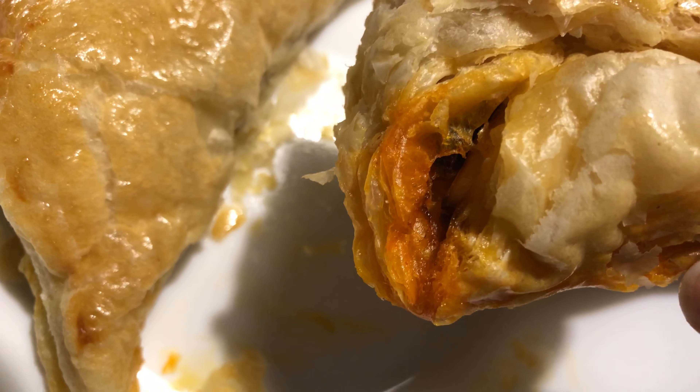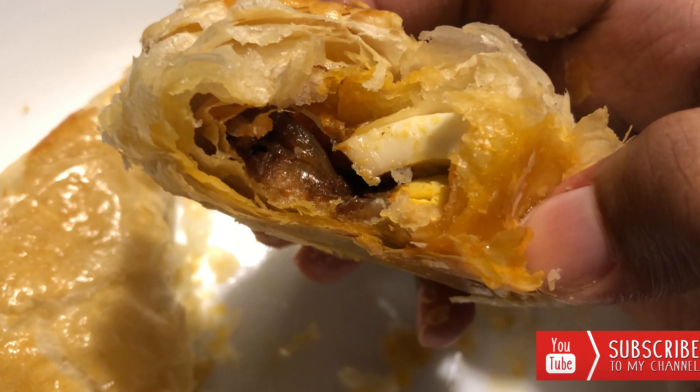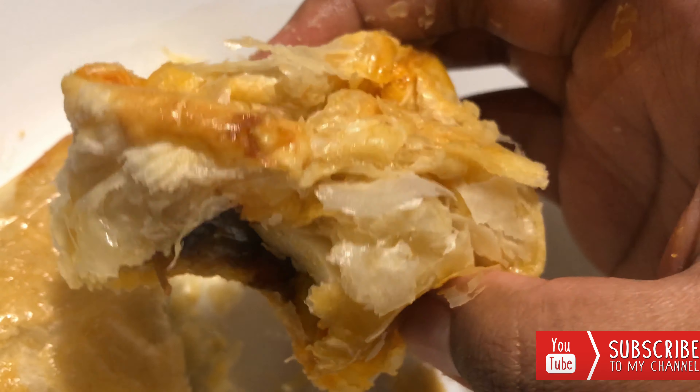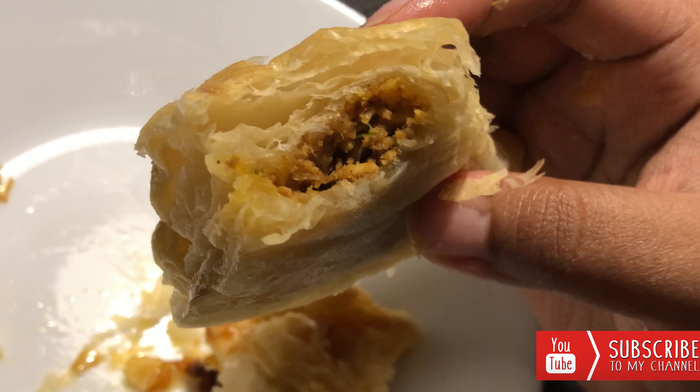Moving on to the chicken puffs — adding in the chicken filling, and now I'm gonna fold it in a different way: joining both ends together to make a triangle, just like this.